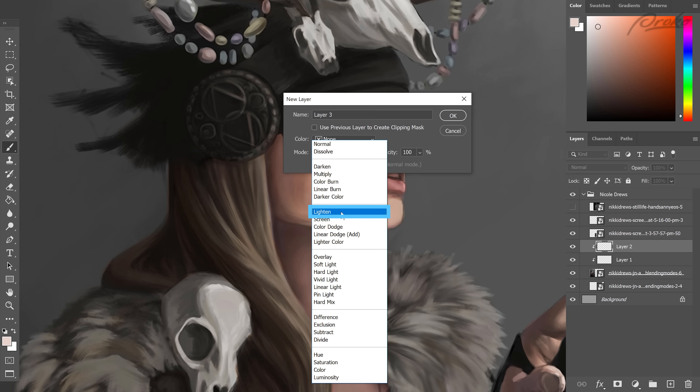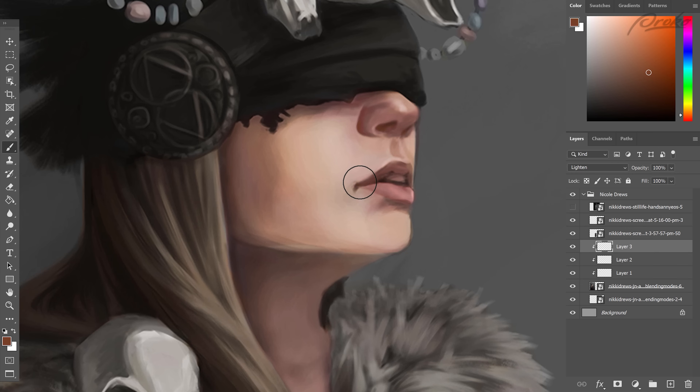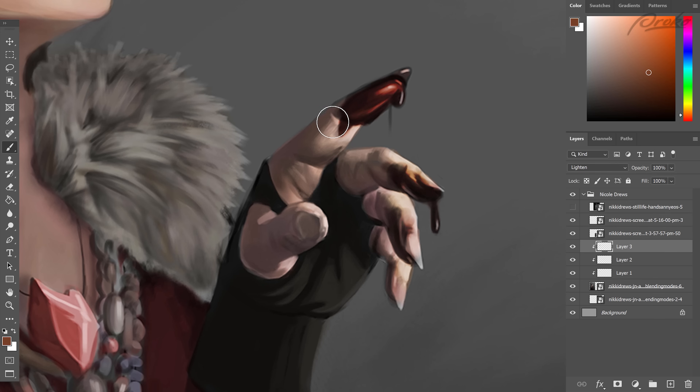If we pull up a lighten layer, drop that value, and grab something a little brighter, warmer, and more saturated, and by pulling out those really intense black colors, the skin immediately starts to feel a little bit more blush and full of life. This is also very common where the light meets the shadows, so we might see some of this around the jawline and in the fingers as well.